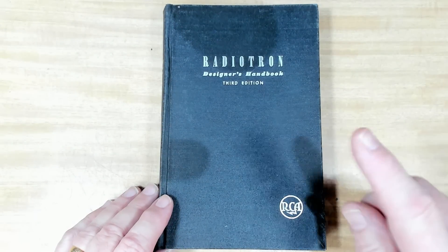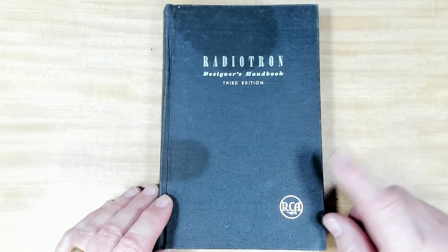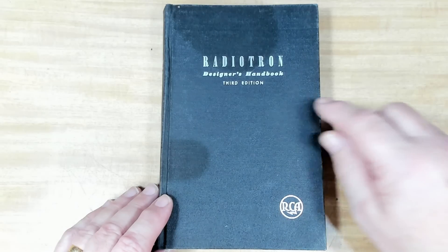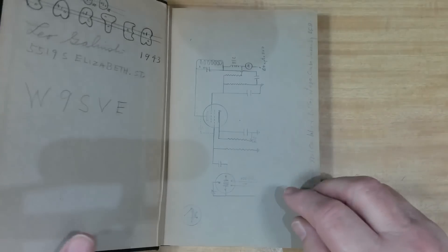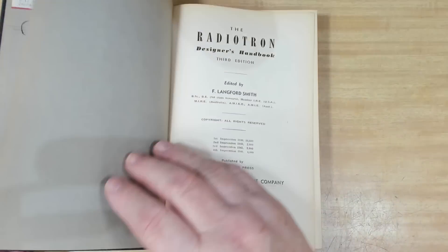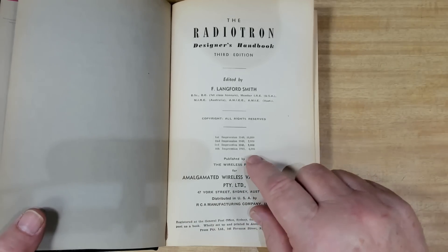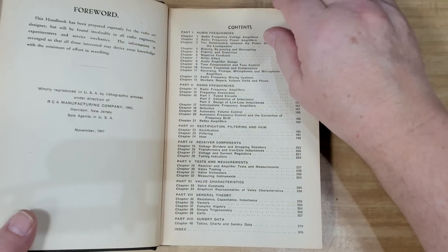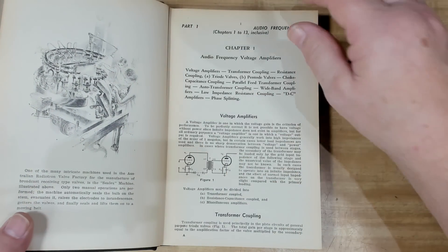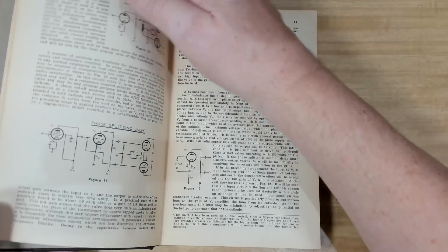G'day and welcome back to a very short introduction. I just wanted to thank Martin in Chicago, Illinois. He sent this book over to me — it's a Radiotron Designer's Handbook, the third edition. It's actually an Australian book, done by Amalgamated Wireless Valve Company in Sydney, and this one reads 1941. So it's pretty old, but it still has all the basic theory and ideas that go into radio — something I miss out on because I never had any formal training.